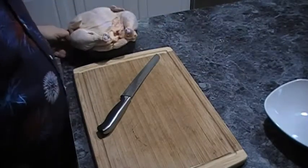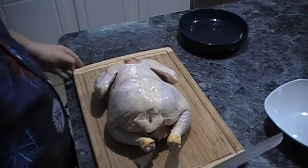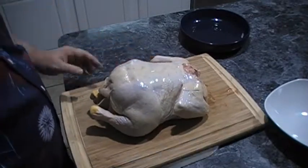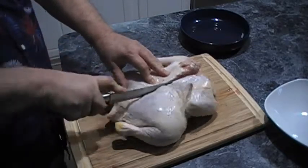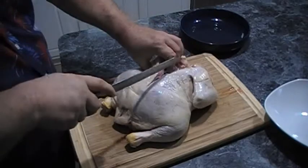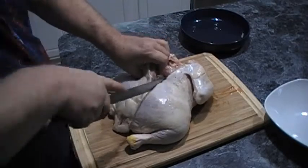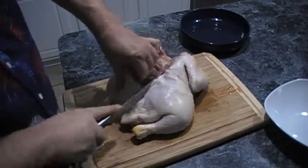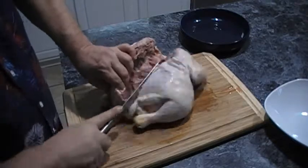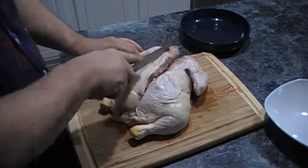This is our whole chicken, which I got on sale this week. What we're going to want to do is clean it up, and we're also going to want to remove the backbone so that it will lay flat when we're cooking. What you're going to do — you'll see the neck bone here — I use a serrated knife and cut through the bones. Be extra careful so that you don't cut yourself. There we go, we're getting there. That is the first half — that little bone right there.